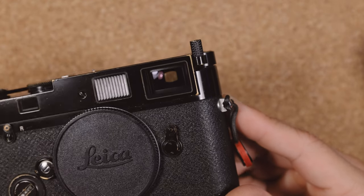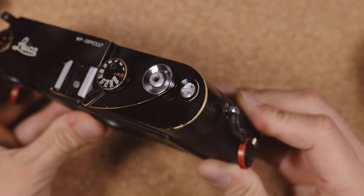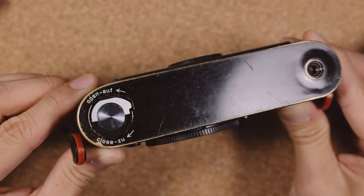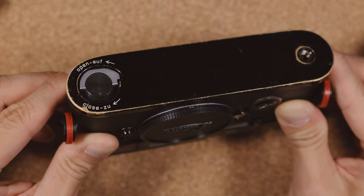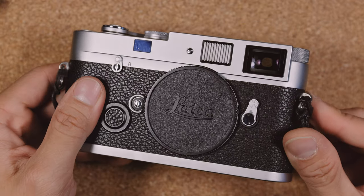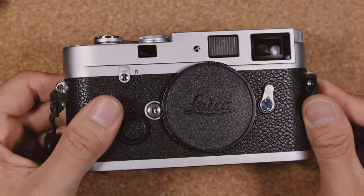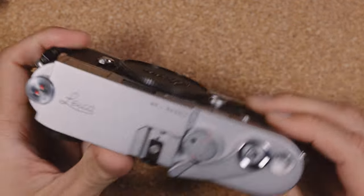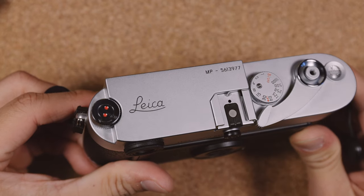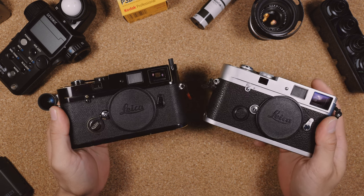It comes in two different finishes: a glossy piano black paint that will wear over time, showing the brass beneath — this is my main camera and I've put thousands of rolls through it — and a matte silver chrome finish. One thing to note is the earlier silver chrome models come in a slightly glossier finish, while the Leita versions are slightly more matte. The one you're seeing here today is a Leita serial number, slightly more matte silver chrome finish.